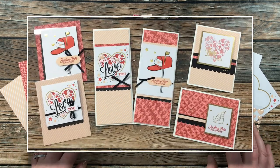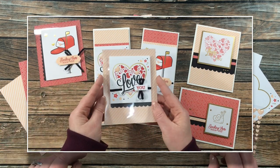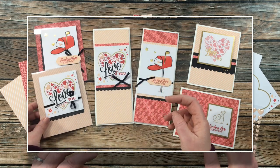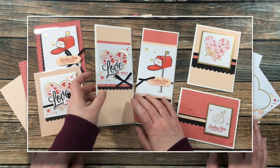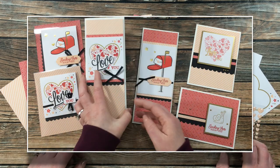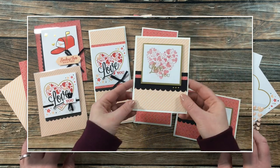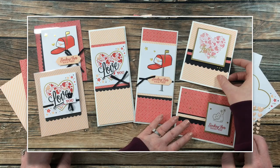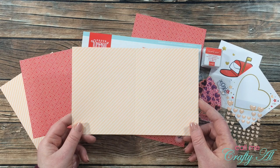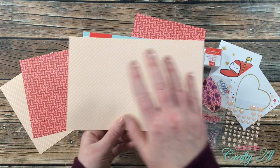Up on the screen now is a look at the cards from the three different days that I have created. On the left I created a couple of clear cards, in the middle I created some slimline cards — I just extended those and made them taller — and on the right, yesterday, I created some clean and simple valentines. If you want to see any of these videos, I have each of them linked below as well as my January 2021 playlist.